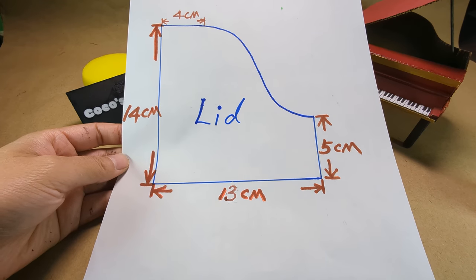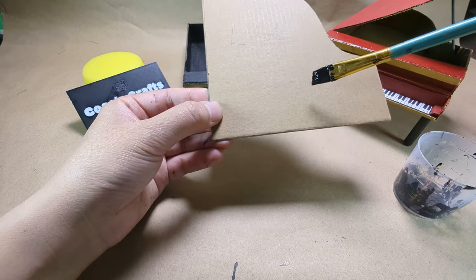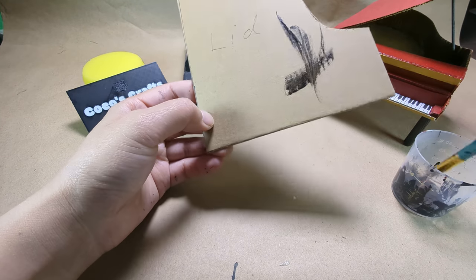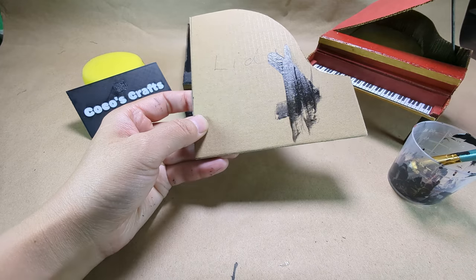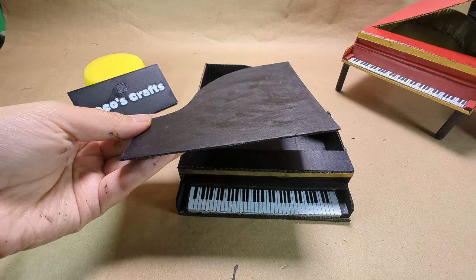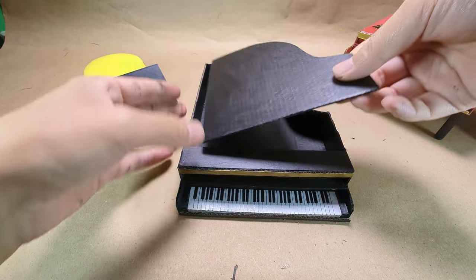We are going to make the final cut, which is the lid. Let's also paint it in black. Now we are going to attach the lid to the main part.